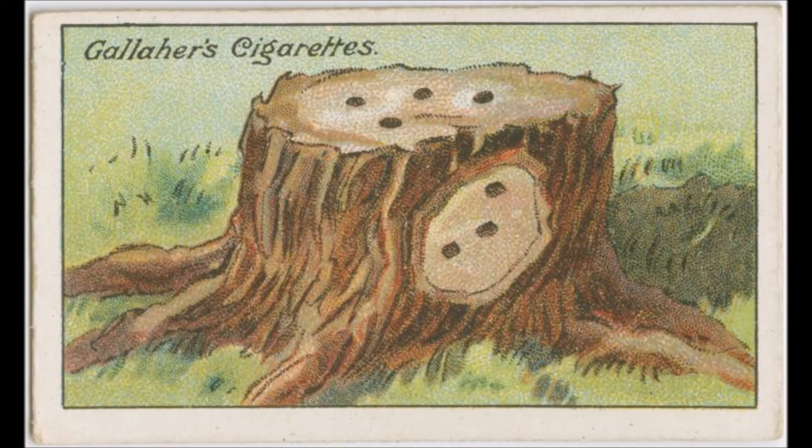That was How to Do It, Number 4. Read by Frank Blissett.